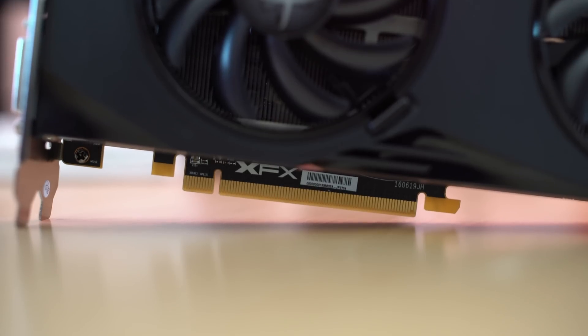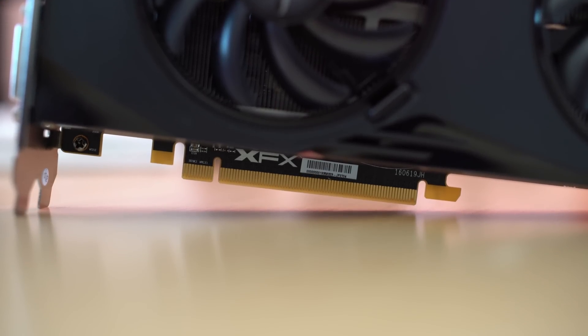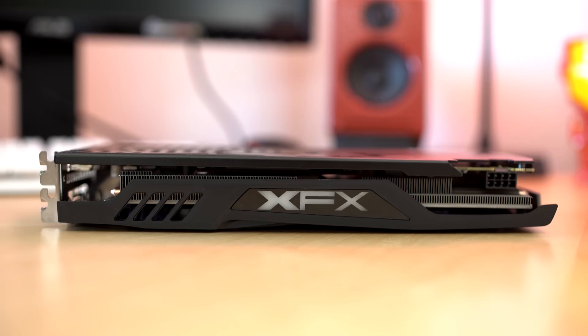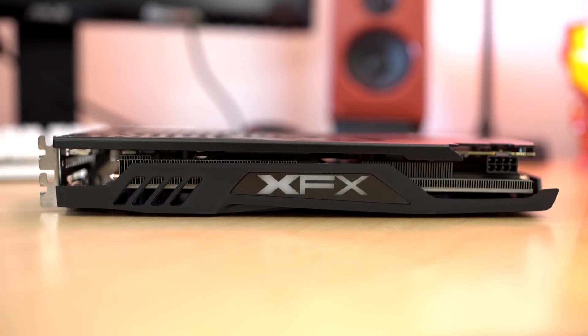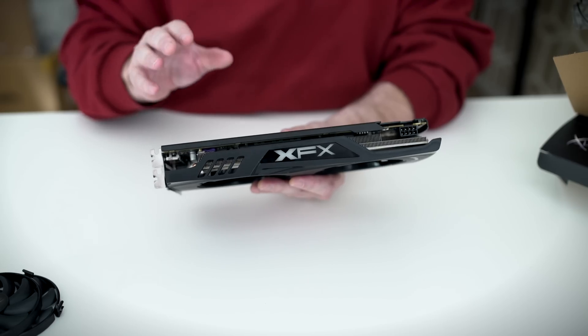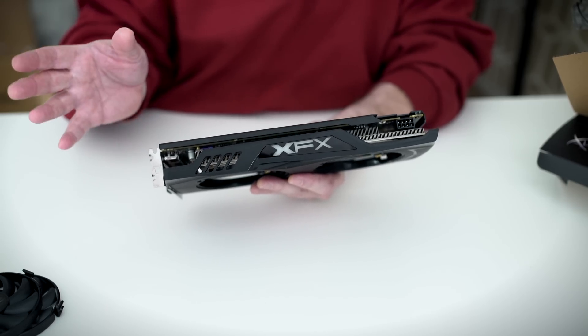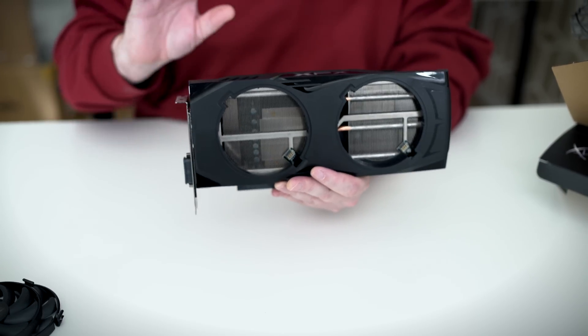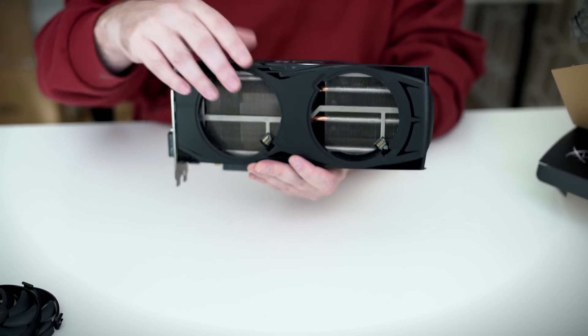On the bottom you have the PCI interface that slots into your motherboard. Flipping around to the back you can see the two ends of the heat pipes. On top of the card the XFX logo lights up. One cool thing about AMD cards — there are no crossfire fingers anymore, so you no longer need any kind of bridge connector for crossfire.